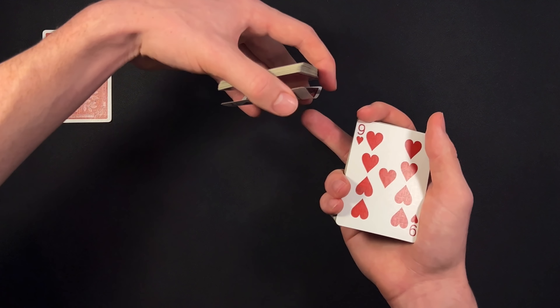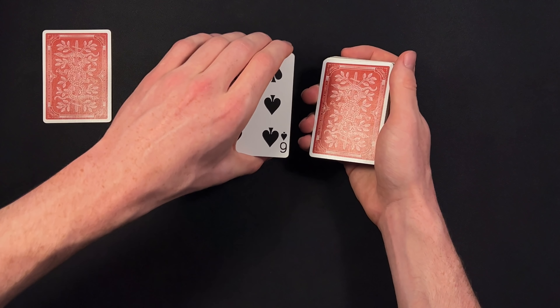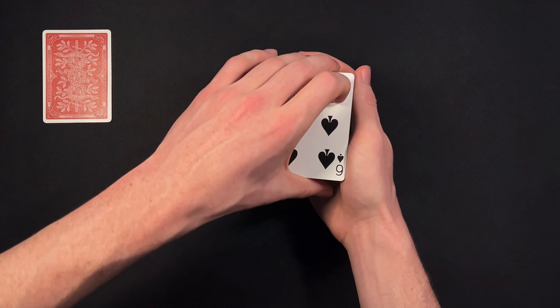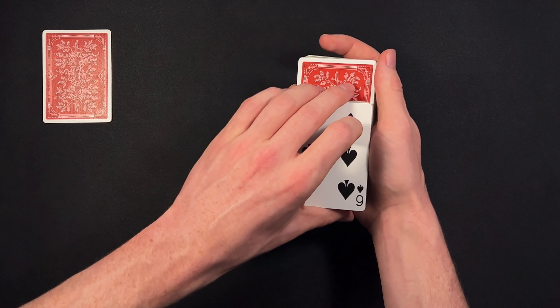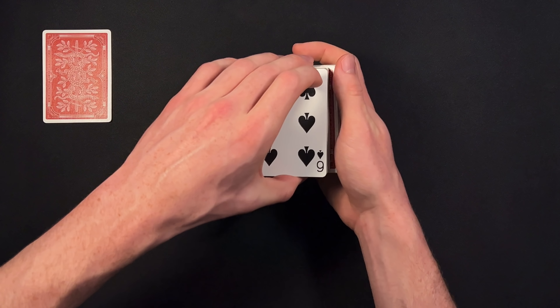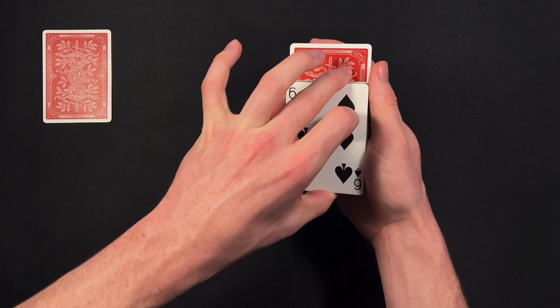Now you can see the grip here — you're holding a thumb break separating the rest of these cards from the jack of spades. You're turning the nine over and then bringing the rest of the pack directly on top. As you do that, you're dropping off that jack of spades by releasing the thumb break. It's going to happen very quickly. You're going to tell your spectator you're going to out-jog that nine of hearts, but in reality you're out-jogging the jack of spades, and you have the nine of hearts face down right below it. This is probably the most difficult move in the trick — it may require a little practice at first, but once you get it down it's really not that bad. So you're turning over the nine of hearts, dropping off the jack, and at the same time out-jogging it up. Your spectator really thinks this is that nine.